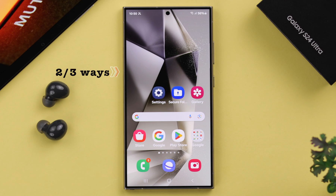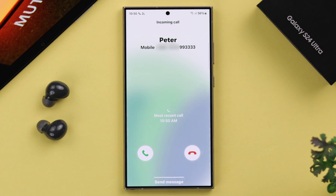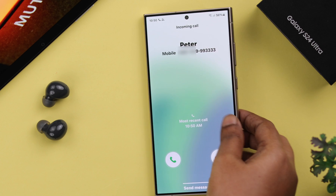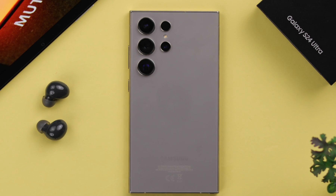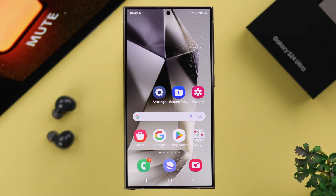There is another way to mute your incoming call: when there's an incoming call, just go ahead and flip your phone and put it face down on a flat surface. This will immediately mute the incoming call.